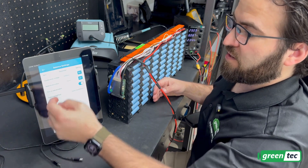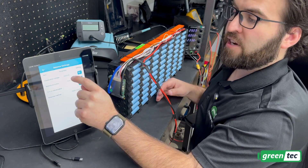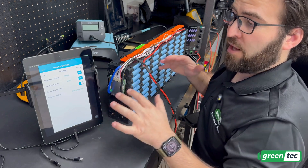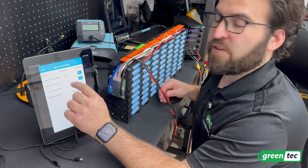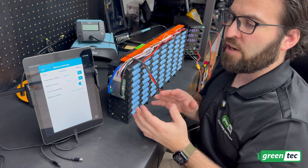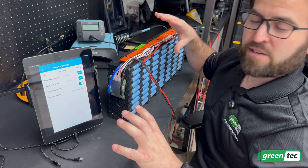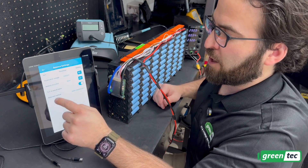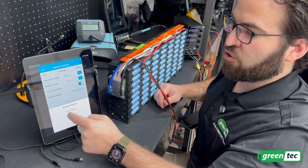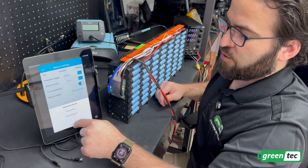For balance settings, the equalization voltage starts at 3,900 millivolts (3.9 volts), so once charging gets above 3.9 volts it will start balancing. The balancing accuracy is set to 15 millivolts, which is a good sweet spot — too small a value and it will balance constantly more than needed; too large and cells will get quite far out of balance. I have equalization turned on, and the equalization method is set to static equilibrium so it balances pretty much all the time, not just during charging.